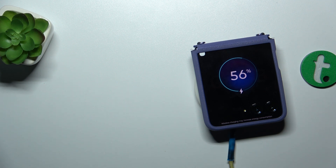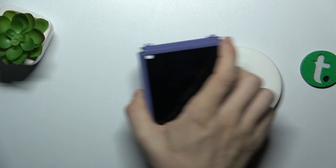It means that it supports wireless charging. But it not only supports wireless charging — it supports wireless power sharing as well. Let me show you what it is and how it works.